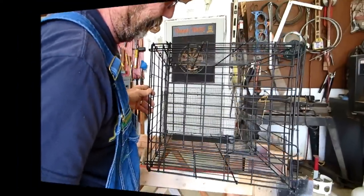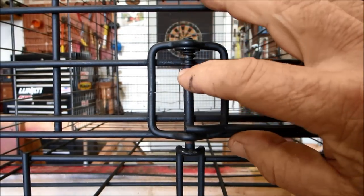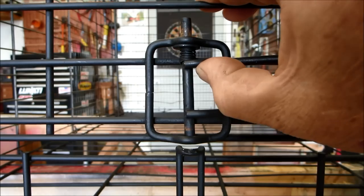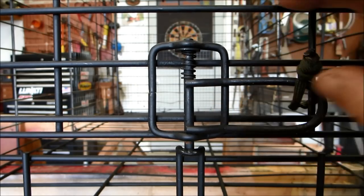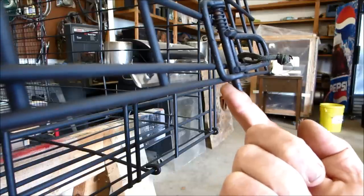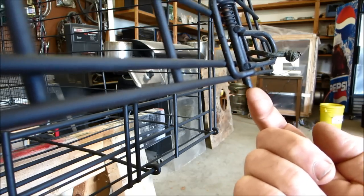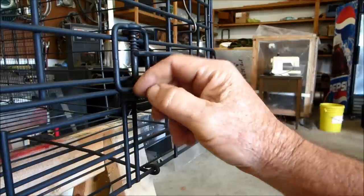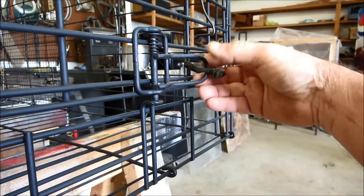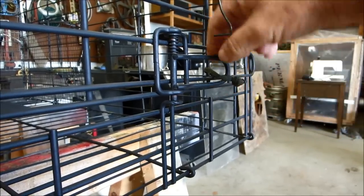The first thing I did was take the latch apart and installed a spring that would always force the latch into a closed position. Next I took my grinder and ground an angle on the bottom of the latch such that when the door slams, the spring forces it to latch. I also put a little piece of paracord here to keep this from swinging around.